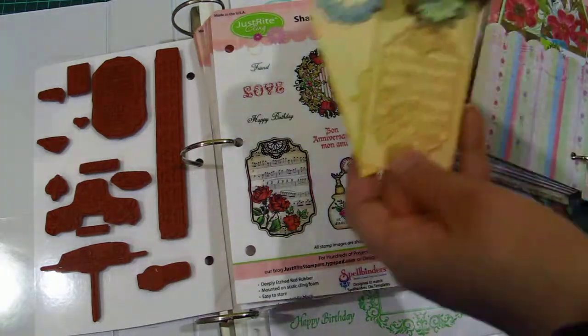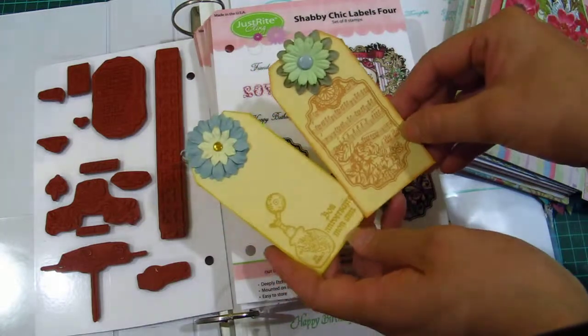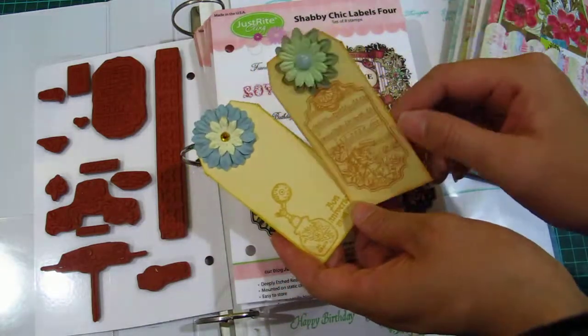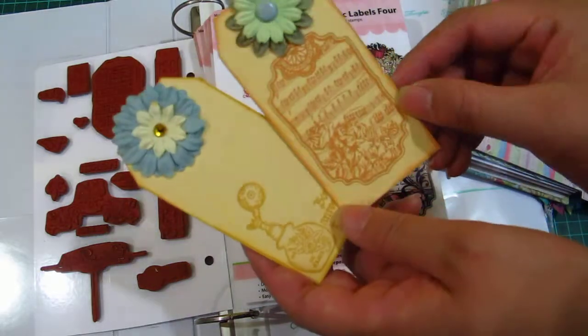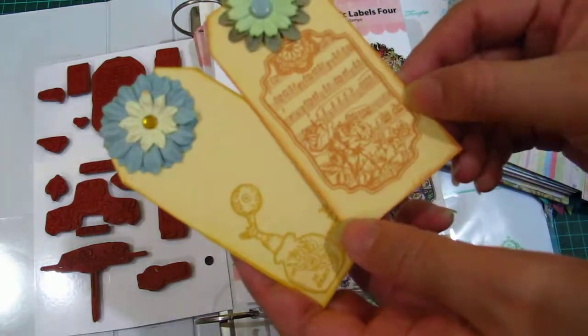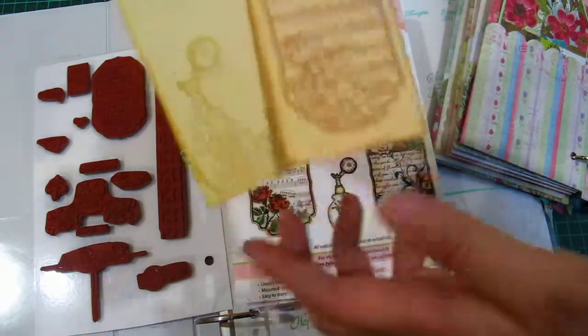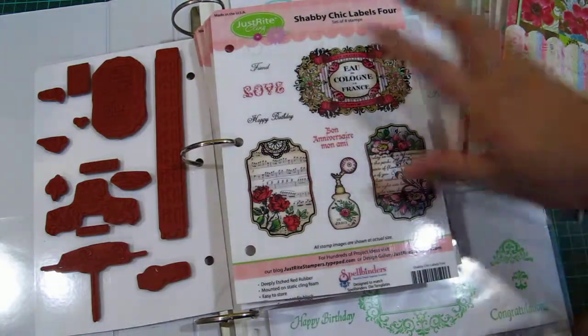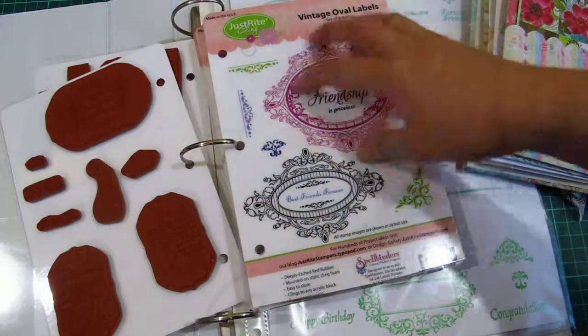The rubber is really great quality — deeply etched — so the details on the text come out beautifully. Let me show you a sample: I stamped it like this and it just looks so nice. I don't have to color it, nothing — just stamp it and you get beautiful tags. The details come out really, really nicely, even though the camera can't focus up close.